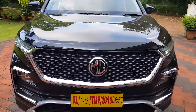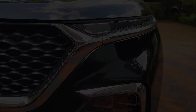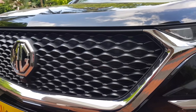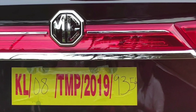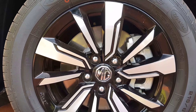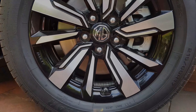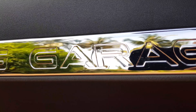Good things come to those who wait, but sometimes good things also happen while you wait. Thanks for waiting, because Fusion Studios is back with a new video on the MG Hector. The starry black coloured edition shown in this video is a 1.5 litre petrol DCT sharp variant. In this video we're going to play with the infotainment system and also dig out some secret features which are not shown on the MG website.